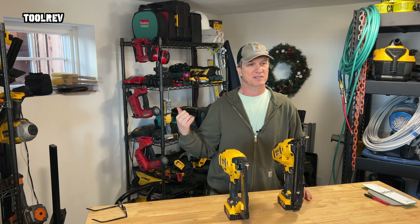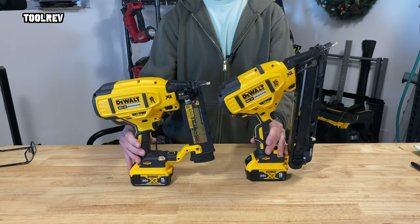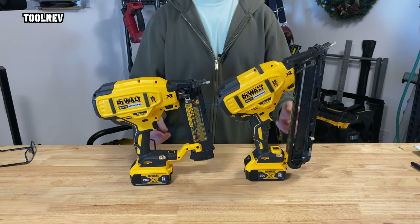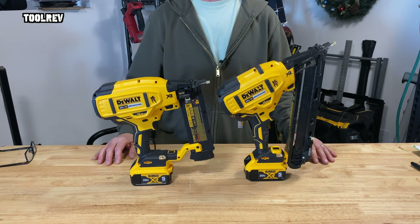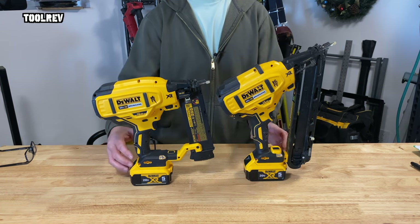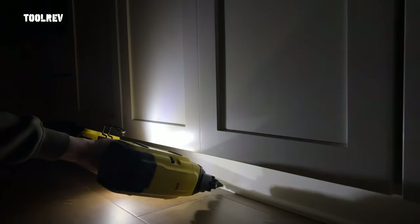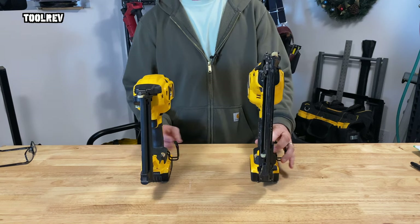Another thing I like about these DeWalts over the Milwaukees is they have no on/off switch — you throw the battery on and they're just on. All you have to do is set them to single or bump fire mode, which mine are almost always in bump fire mode because you can single fire in bump fire mode but you can't bump fire in single fire mode. These do have a safety lock-up button for the trigger and dual work lights to light up your work area. They also have a reversible belt hook.